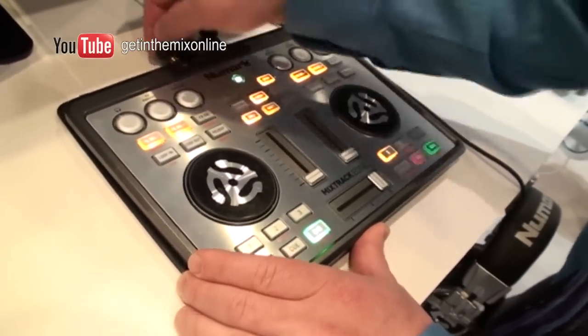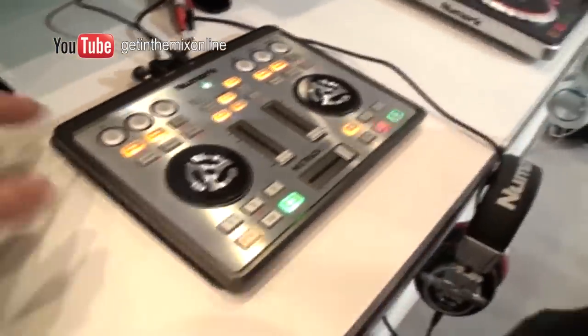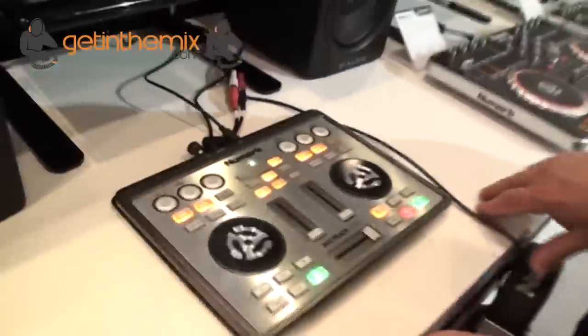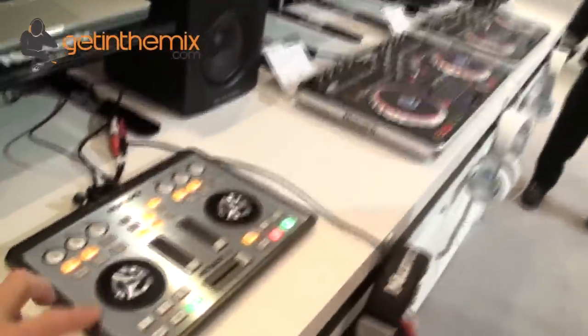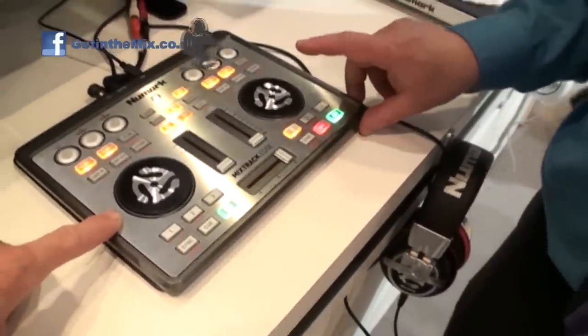We're all DJs. Most of the guys that work in the company are DJs — we have about 30 different guys in my office alone in Rhode Island. All the testers, all the guys who do industrial design — we all go out on the road, we all use this stuff ourselves. So as we think through things and come up with these ideas, we're thinking about how it's going to get used. Is this on the street now? This will be available this summer.